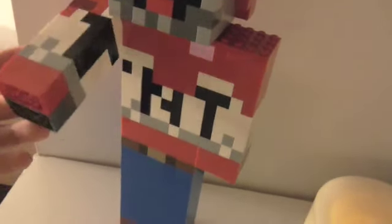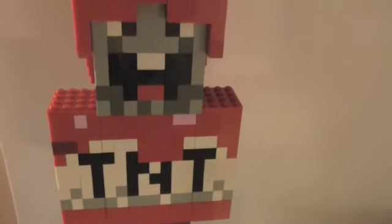I wanted to make this guy — Exploding TNT — I get that mixed up a lot. I wanted to make Exploding TNT out of Lego just because of his epic films. I love his films, they're very creative, and you should just go check him out. He's very creative, I love his videos.